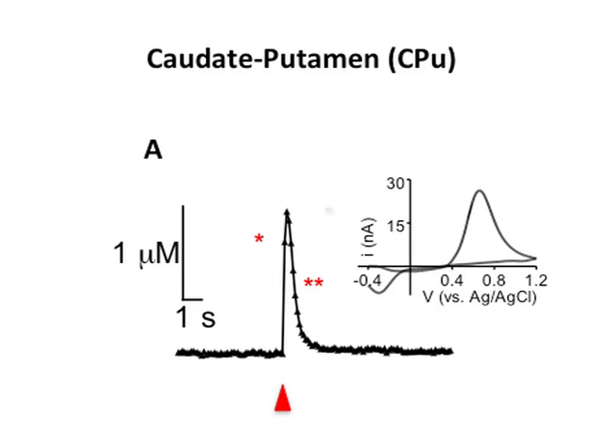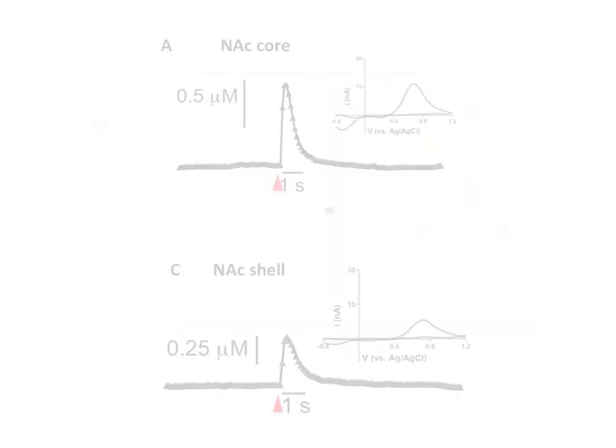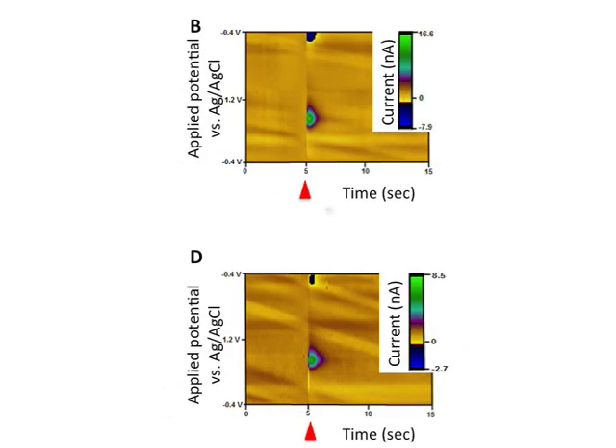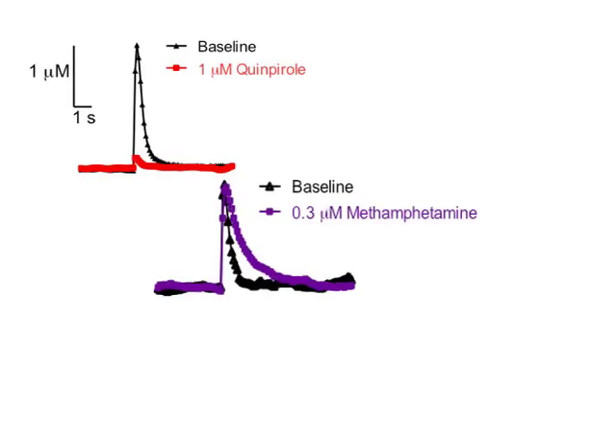Figure A is an example of the electrically evoked dopamine release measurement using FSCV following single pulse stimulation in the caudate putamen. Figure B shows a three-dimensional pseudocolor plot that combines the information from both the current versus time traces and the cyclic voltammogram. Similarly, figures A and C show the dopamine release evoked by a single electrical stimulation pulse in the nucleus accumbens core and shell respectively, and the three-dimensional pseudocolor plots for the nucleus accumbens core and shell are indicated in figures B and D respectively.